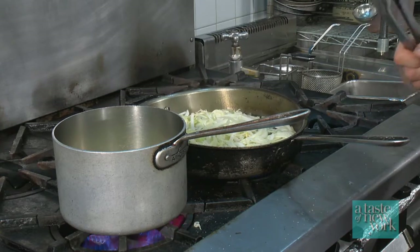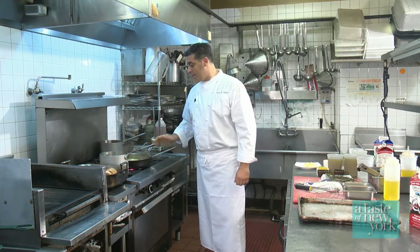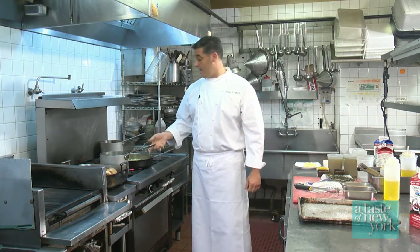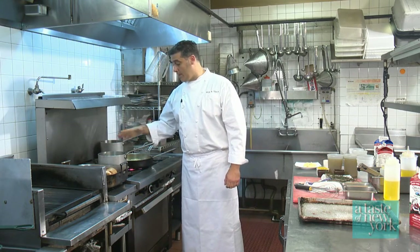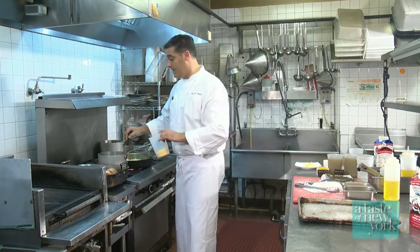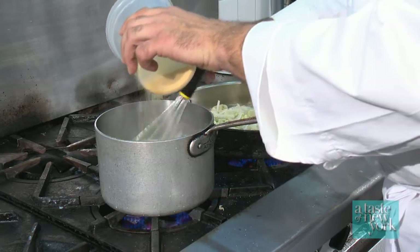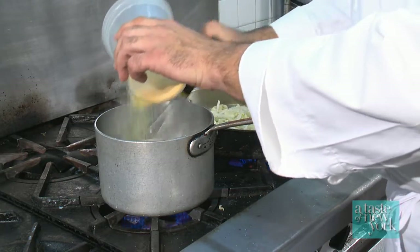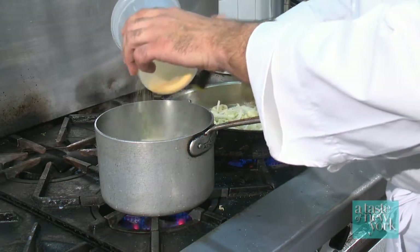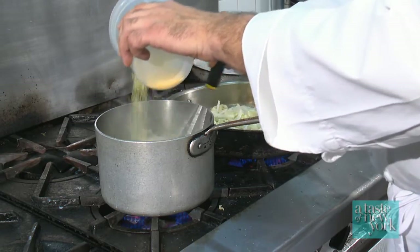That'll cook for about 10 minutes. While our onions, fennel, and garlic are sweating down, our New York Fresh Organic Valley milk and pork stock have come to a boil. We're going to slowly add in our Anson Mills polenta. The idea is to whisk fast while slowly adding the polenta so it doesn't clump up. This is going to cook for about 30 to 40 minutes.